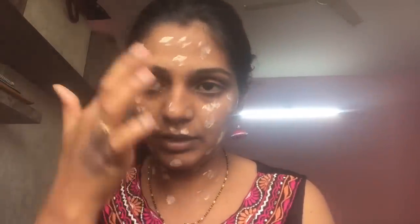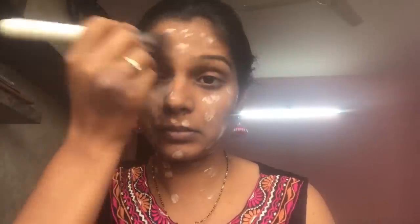For the foundation, I'm using the L'Oréal Paris Infallible 24-hour foundation. I'm taking one pump on the back of my hand and dotting it all over my face. It's a little light for me but has great coverage — perfect for a festive season when you want high coverage. Let me blend it using a brush. Note that this foundation oxidizes a lot and will set to your skin tone, so don't worry if it looks cakey at first.